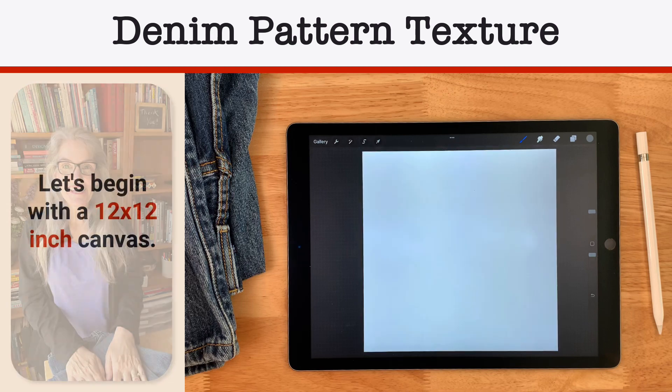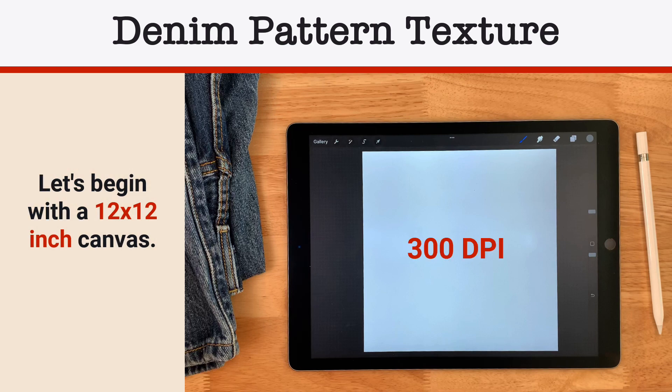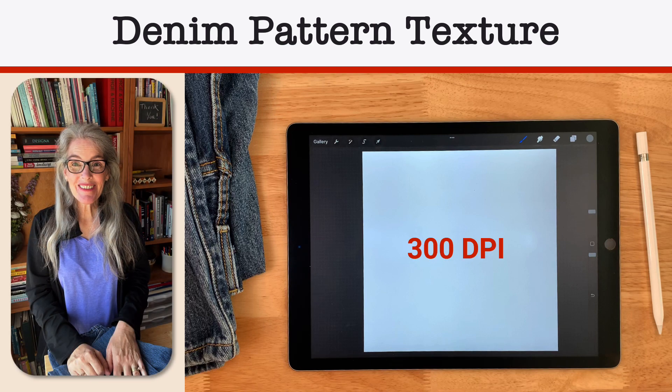We're going to start out with a 12 inch by 12 inch canvas at 300 dpi. So let's just get to it.